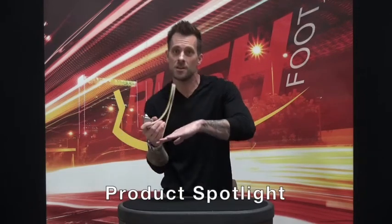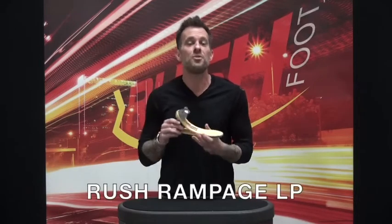Flexibility, energy return, smooth roll through, zero dead spots — those are just a few characteristics of the all new Rush Rampage LP.